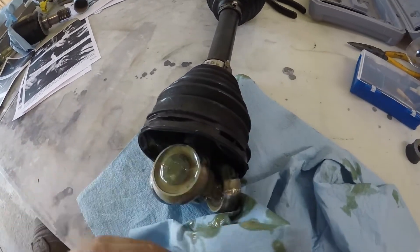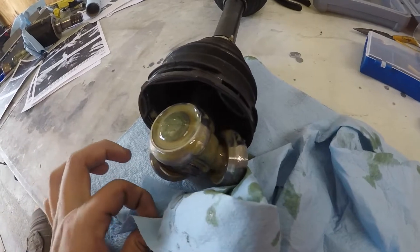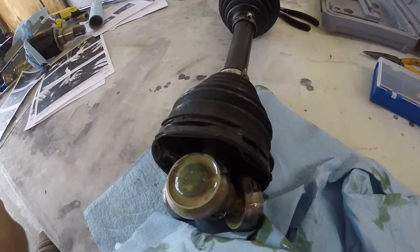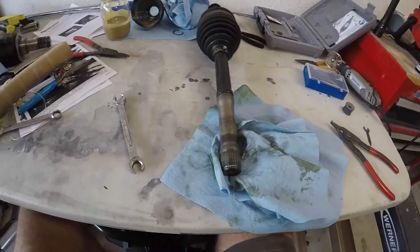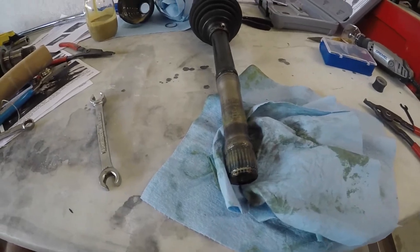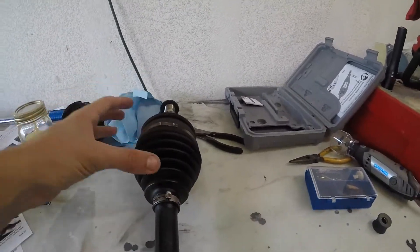Now I have to take the snap ring that's hiding under the grease off so I can pull this star assembly out and slide the boot off. Get the snap ring off, get that off, and then we can start tackling this side. I used a puller there — didn't want to damage the star — and just pulled everything off nice and easy.